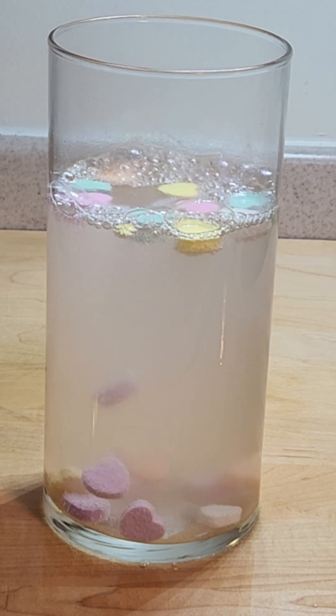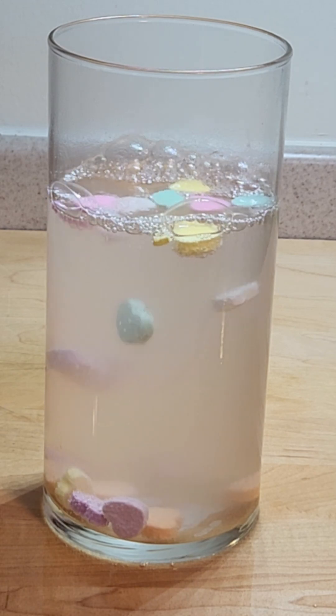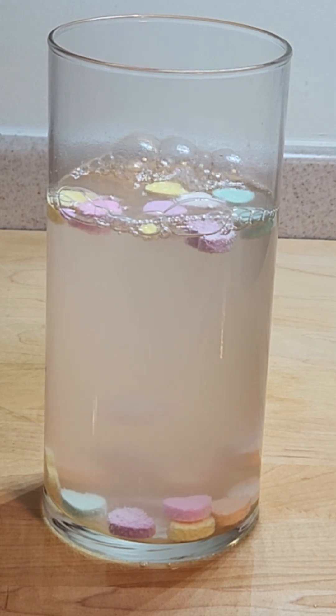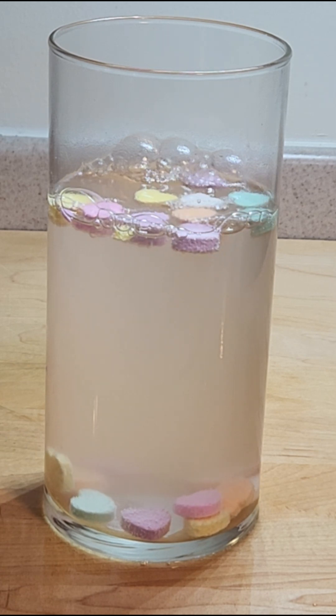And then when those bubbles pop and go into the atmosphere, that gas leaves and the candy hearts are more dense again and sink back down to the bottom. This will just keep happening over and over again until all of the acids and bases neutralize each other and there is no more gas being developed.